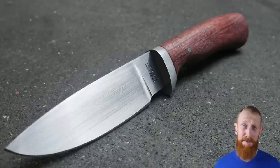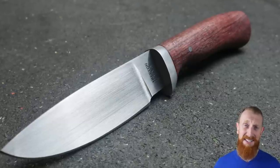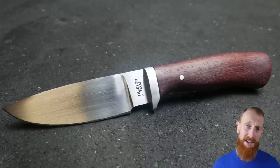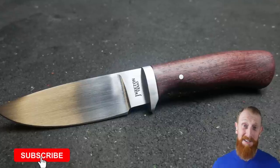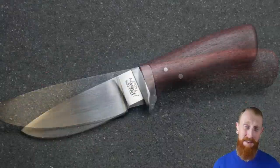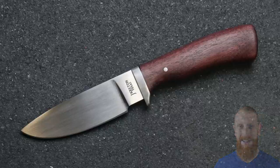Lastly, I feel like the ratio between the length of the ricasso and the width of the blade is slightly off — the ricasso is just a little bit too long. I hope you guys enjoyed watching this build as much as I did building it. If you like this video please hit that like button below and consider subscribing to the channel. Until next time, I'll catch y'all on the flip side.